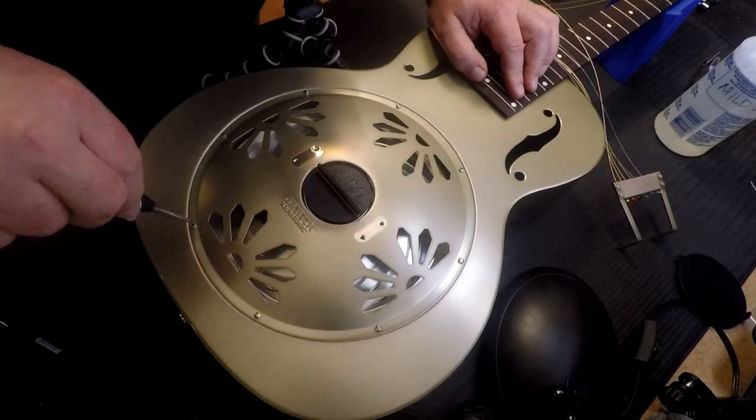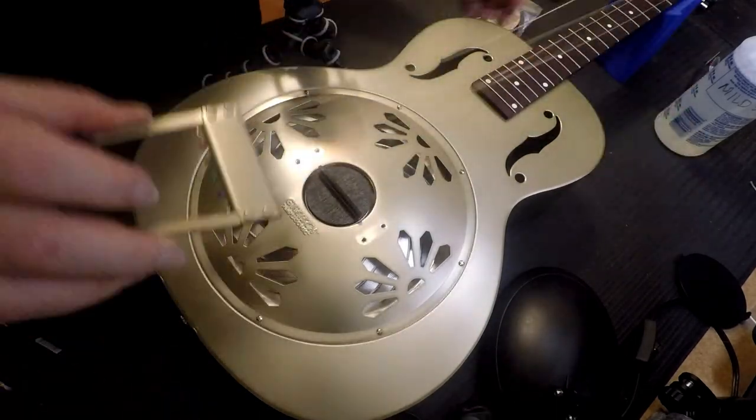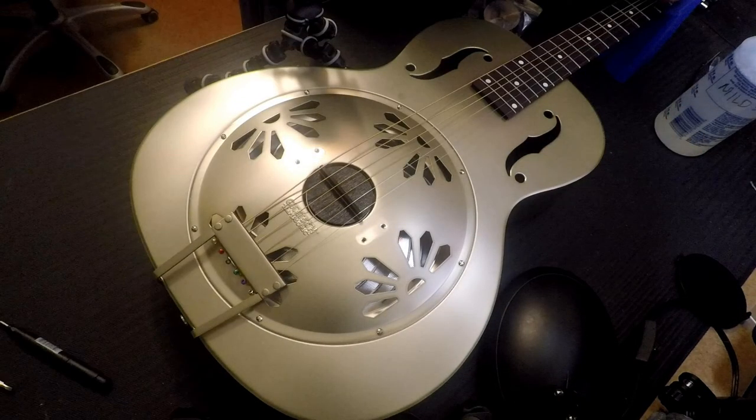Okay, so we're just going to close the guitar back up, putting the cover on. Then we'll put the strings back on it and the bridge protector. And then we'll be ready to play some blues on it, because that's what this is made for.